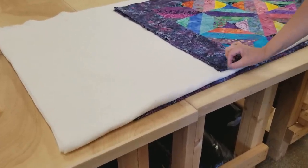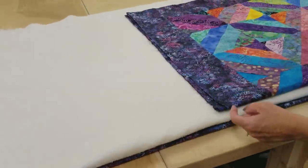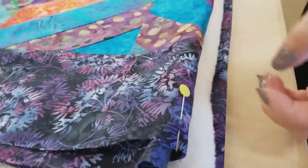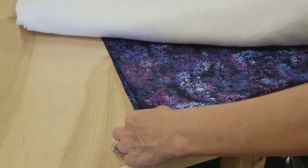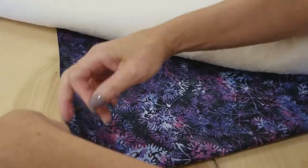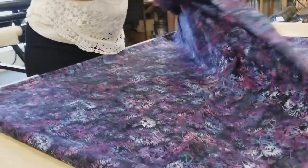Now I'm going to mark the middle of the top of the quilt, the middle of the top of the batting, and the middle of the top and the bottom of the backing. Because these are already folded, I know that this is the middle. So I'm just going to take a pin and stick it right here — you can put a chalk mark if you like. I'm going to do the same thing in the batting, just stick a pin through just the one layer. And then on the backing, I need to put a pin here and then a second pin right where it's folded. Now I can be sure that I get everything on the machine with the top at the top.